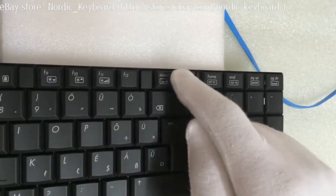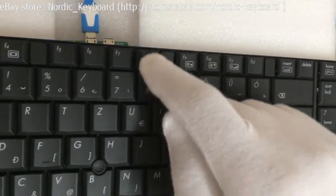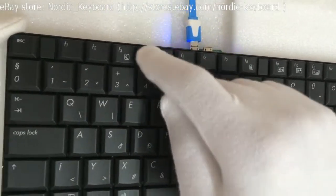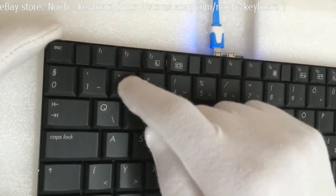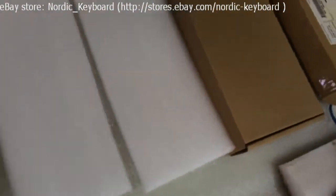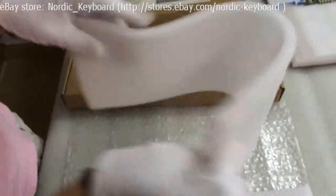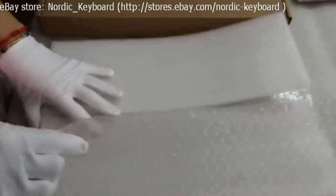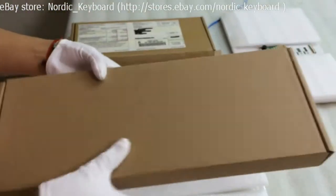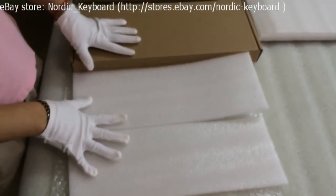It's working well. All good. Now we come to the packing part. See our packing material to protect — very thick and soft. We also use one bubble sheet.